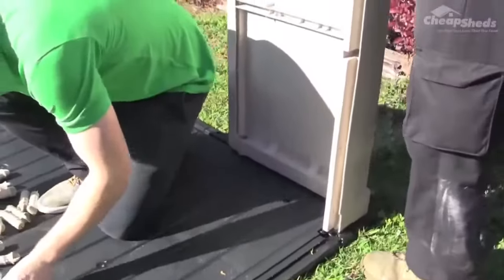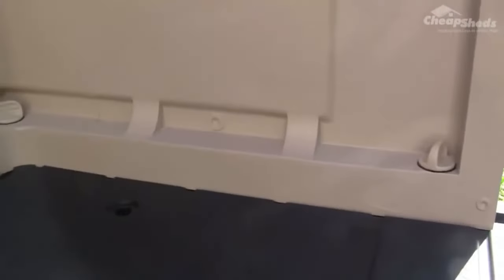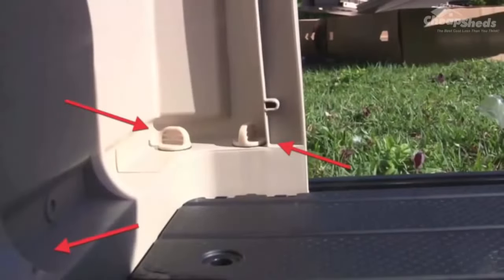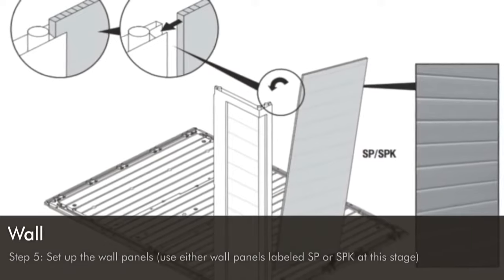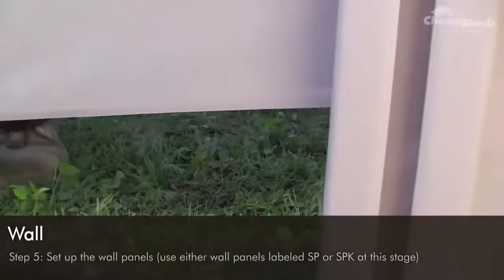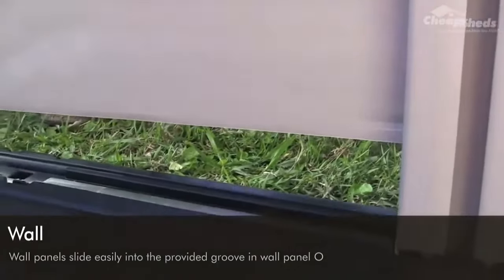In step four, position the wall panel labelled O on one of the corners of the floor kit. Fix the wall panel to the floor by screwing in the CO screws into the available holes — there are three fixing points. Then set up the wall panels labelled SP or SPK, choosing whichever has or doesn't have the window cut out. These slide easily into the groove in wall panel O, and you'll also find grooves in the floor for the wall to click into.